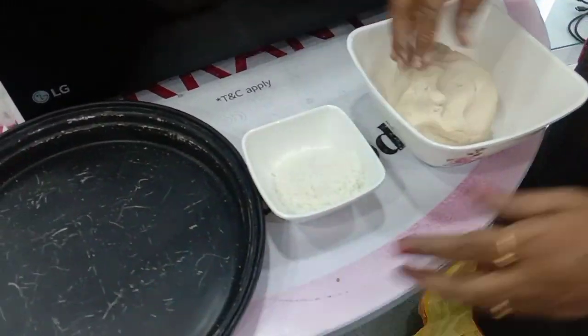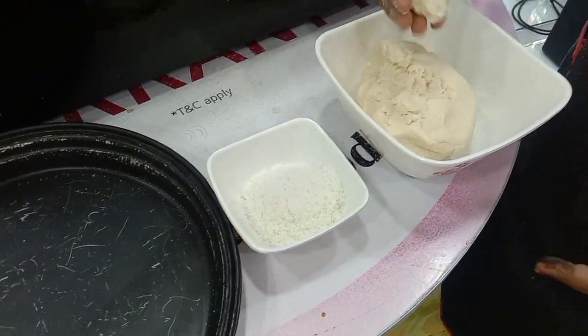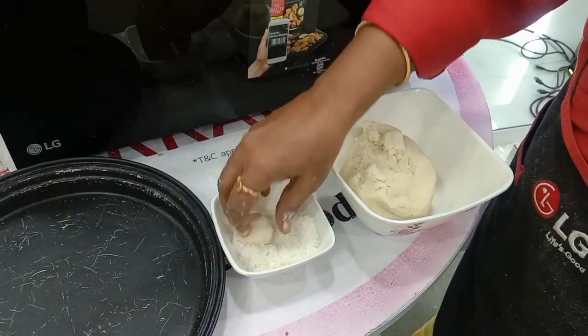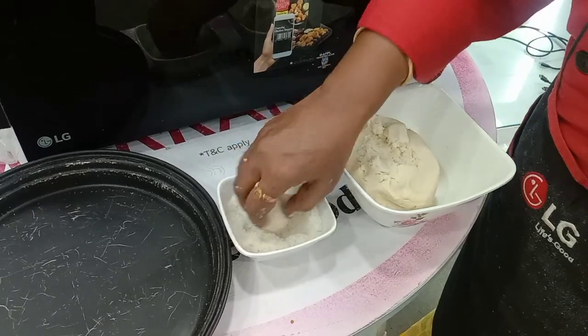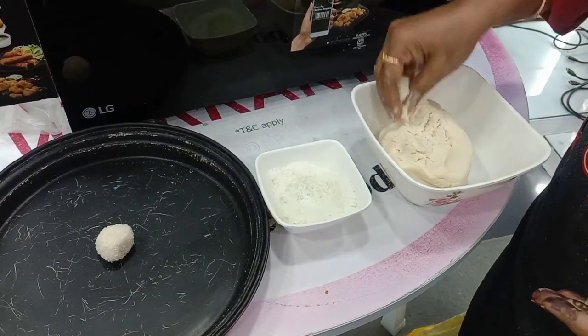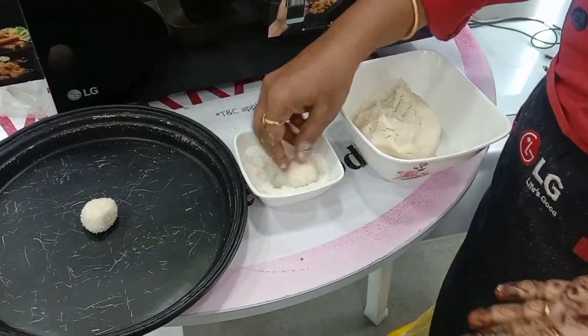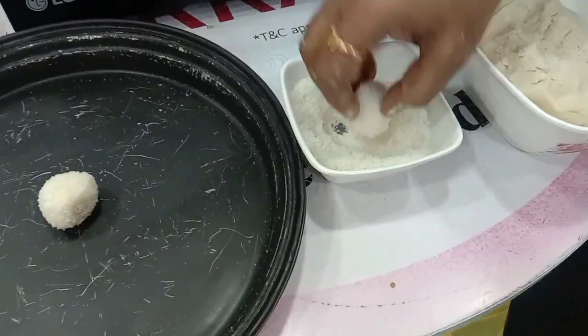For the coating, I have taken desiccated coconut here. Roll the dough and coat it in the desiccated coconut. Similarly, you can add an almond on top — just put it on and roll it.